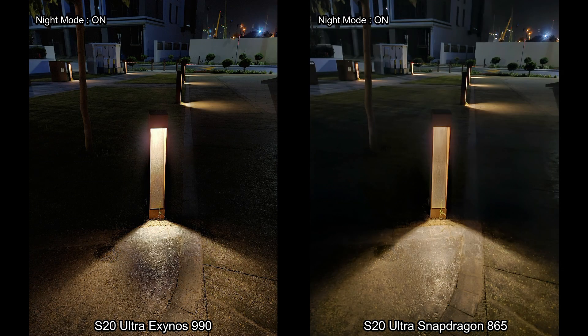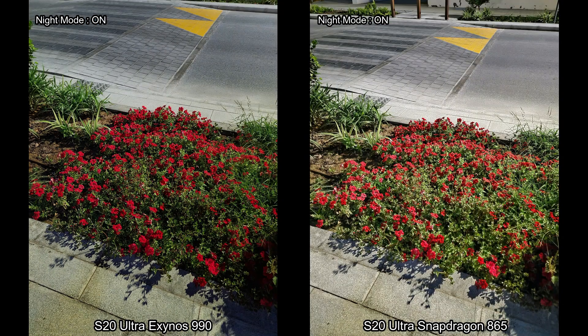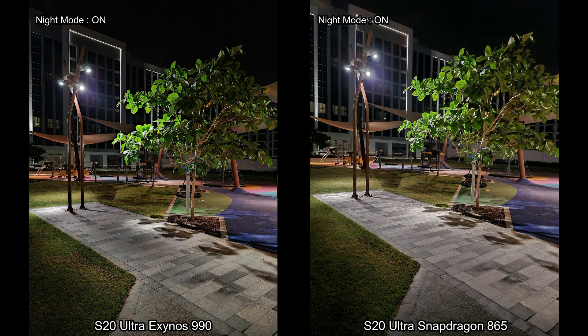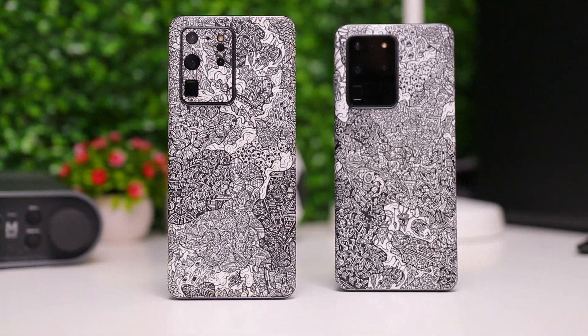It comes down to implementation. Both cameras are really good — they just do things slightly differently. But the Snapdragon version still has the focus issue, and Samsung needs to work on that. Those issues really trouble you when taking videos or pictures — the phone loses focus and you have to work hard for it to lock back on. What are your thoughts about the camera performance on these two phones? Tell me in the comments below. Hit a thumbs up if you liked the video, and subscribe if you want to watch more content. Thanks for watching!